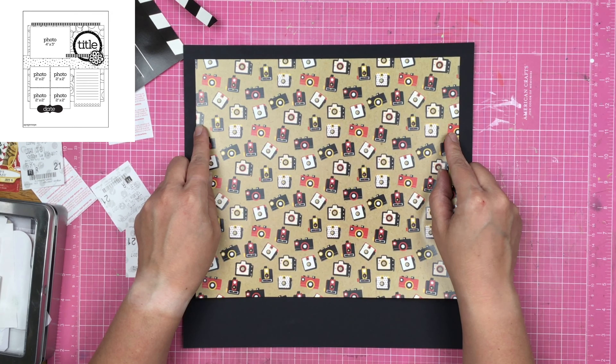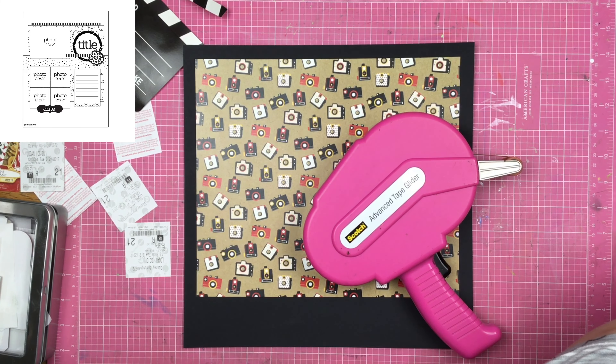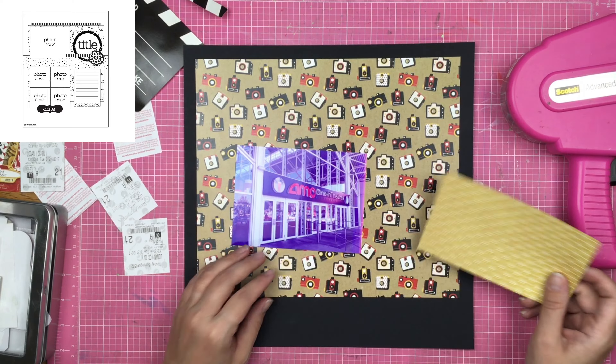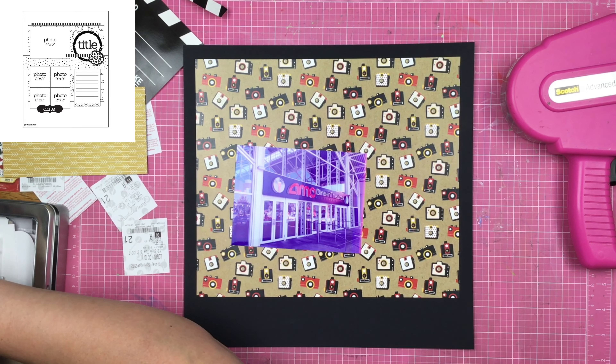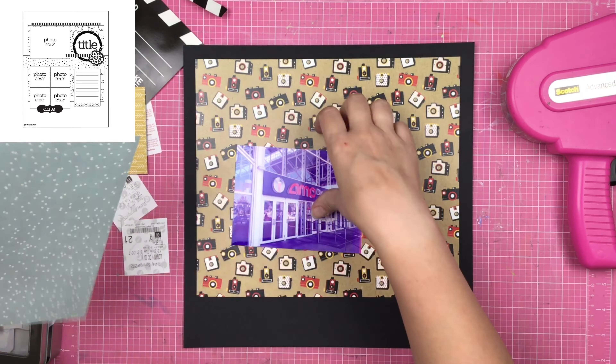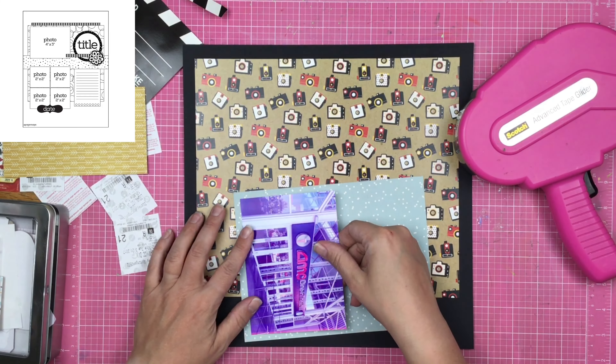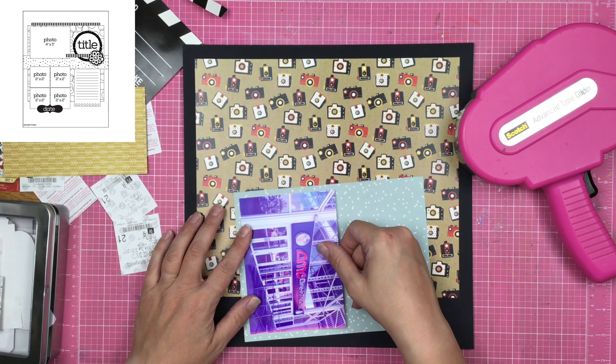I think I've had this die cut in my stash forever. I've had it definitely before I even realized what Paper House was. And I know that might sound lame, but I actually had Paper House products before I realized that they were a company. I know that sounds ridiculous, but that's just the honest truth.